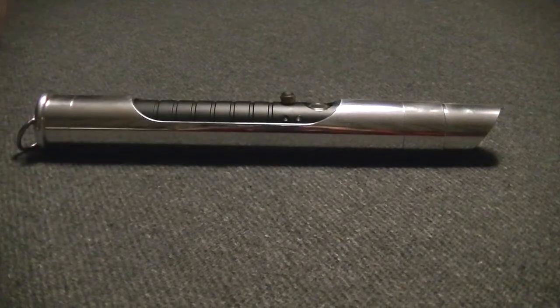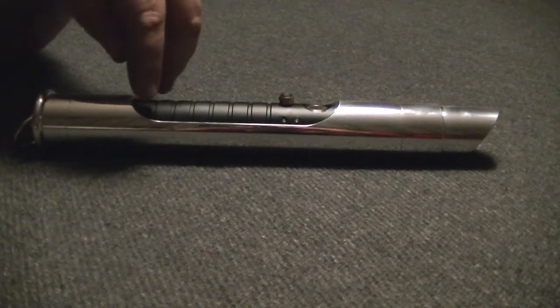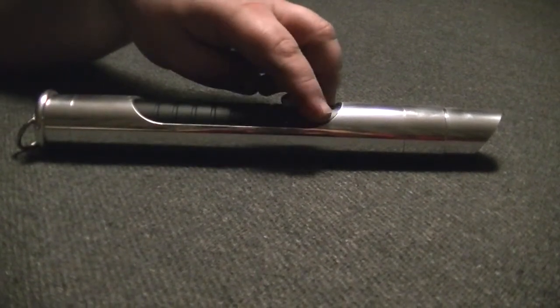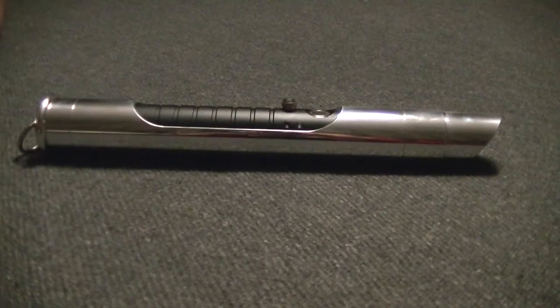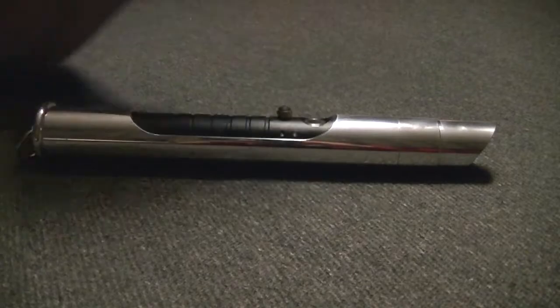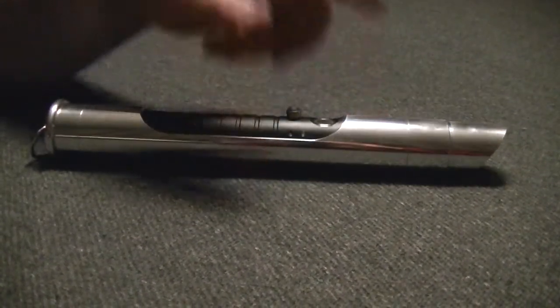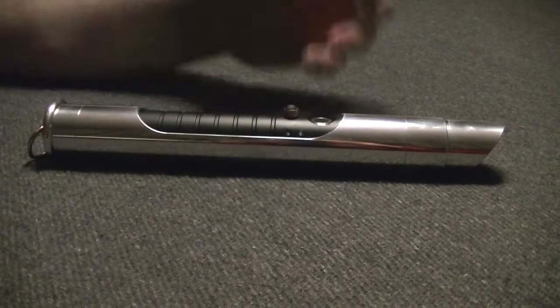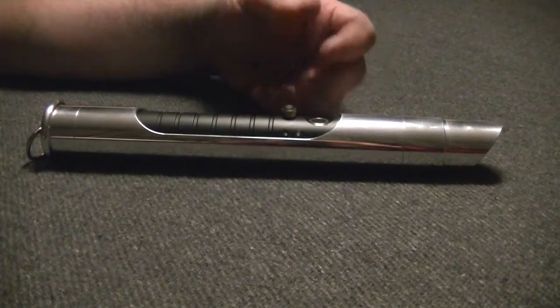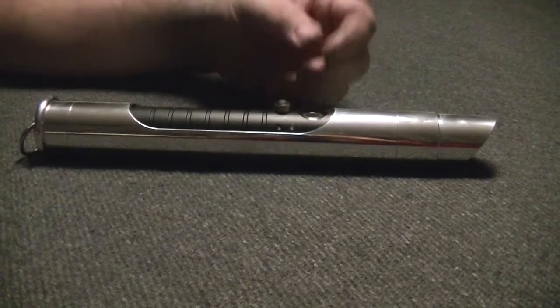That does serve several purposes for us. It gives some topography to the design, some different dimensions to it, plus it also allows for the whole hilt to be vents for the sound rather than just the standard rear pommel vents — there are several — but the whole grip becomes a sound vent, and it also enables you to actually feel it in your hand. It also allows me to mount the electronics conveniently to a sleeve that slides right in and holds everything nice, neat, and tidy.